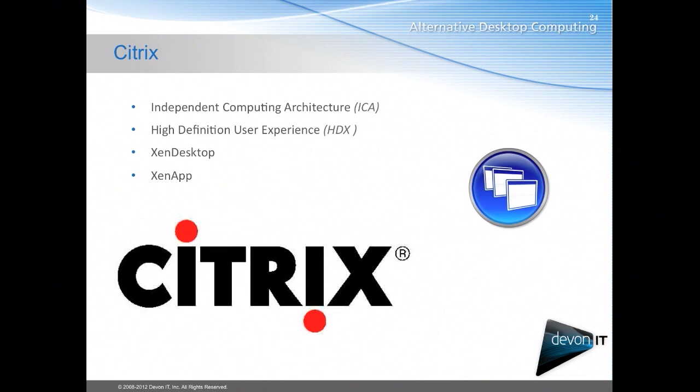We partner with Citrix and build that into all of our software. Citrix offers two different types of connection types: ICA, which stands for Independent Computer Architecture, or the High Definition User Experience, HDX. These are offered through XenDesktop and XenApp — for deploying either a simple application or a full-blown virtual desktop to a desktop.